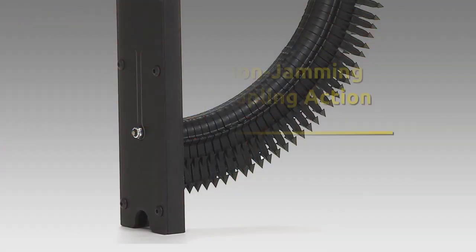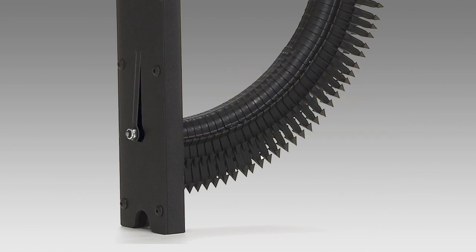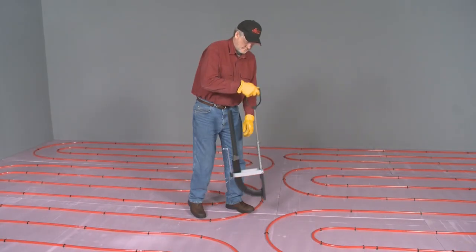A smooth, non-jamming stapling action is assured with a leaf spring controlled stop that automatically adjusts to set up and guide each staple into the foam board without risk of the staple fastener deforming or failing.